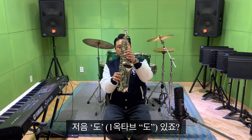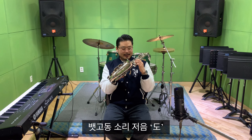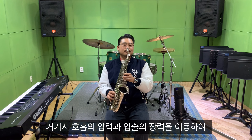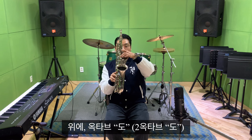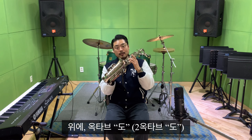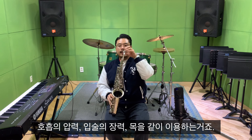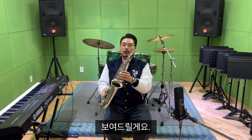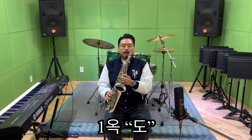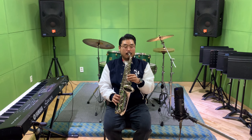오버톤을 하시기 전에 해보셔야 되는 게 오늘 정말 중요한 옥타브 톤입니다. 개념부터 말씀드리면 저음도가 있죠. 백고동 소리. 저음도에서 호흡의 압력과 입술의 장력을 이용하여 위에 있는 DO 소리를 내는 거예요. 위에 옥타브, 옥타브 위에 있는 옥타브 톤이죠. 호흡의 압력, 입술의 장력, 목을 같이 이용하는 거죠. 보여드릴게요.